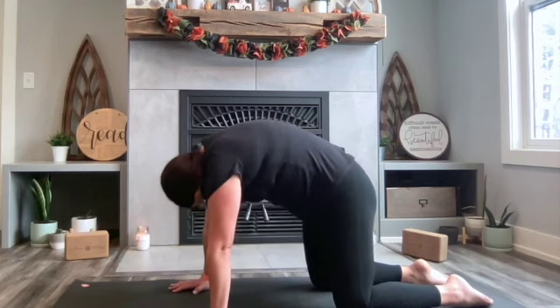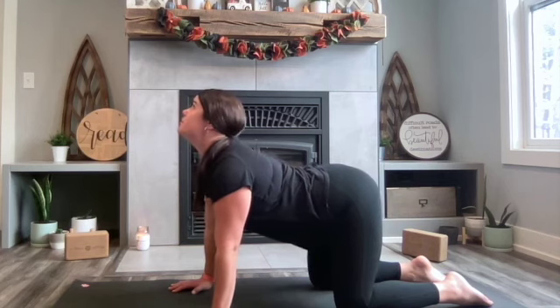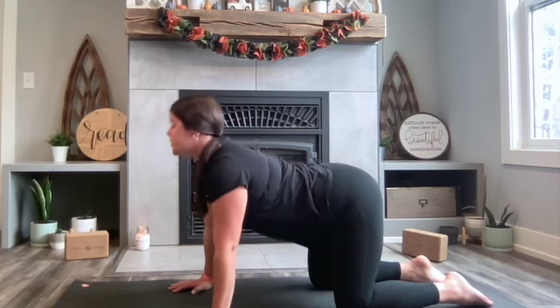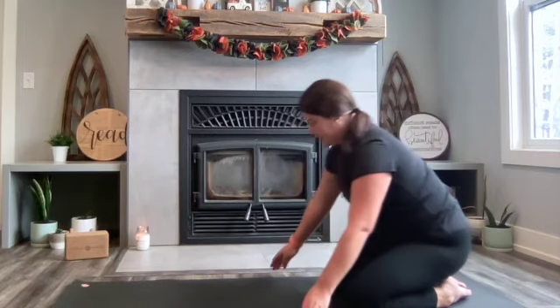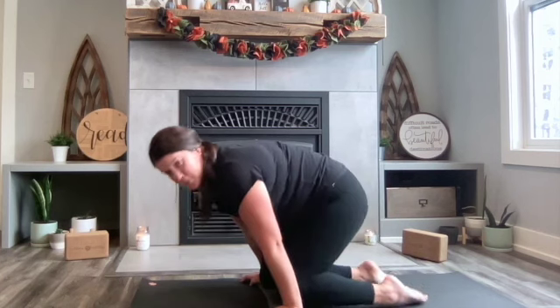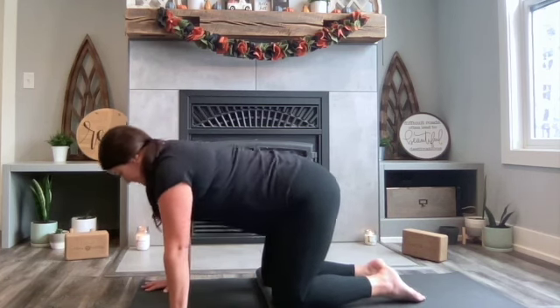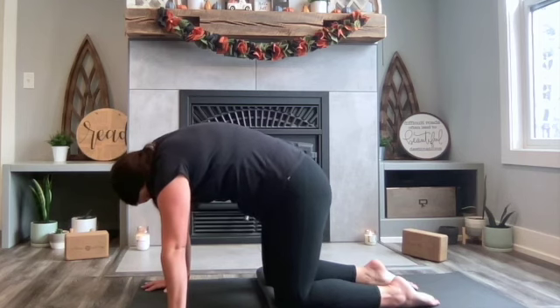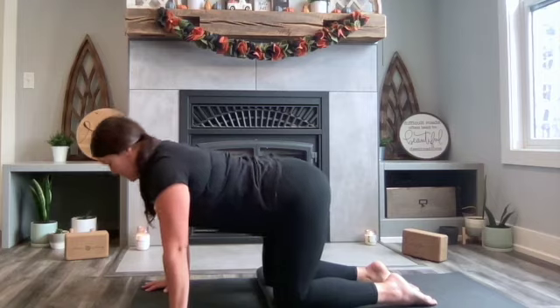This is great for calming the nervous system, allowing digestion to take place, and even massaging the internal organs. Come on back to a tabletop position when you're finished. If you have knee sensitivities, there's always an option to double your mat to allow your knees to have a little bit more cushion underneath them. Realign your upper body and your lower body and continue that cat-cow pose in order to aid in digestion.